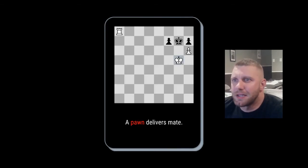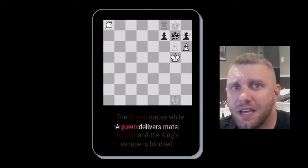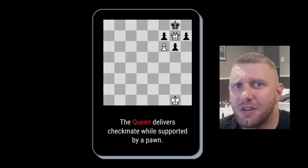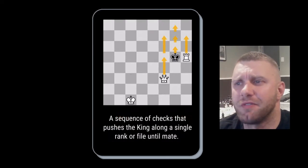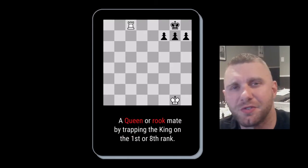Yep, we got it. Keep track of your points — you'll need them in the end. After you've been through the whole deck, flip it over, shuffle it a few times, then go from the black side. Now that you have the description, your job is to identify the checkmate through the diagram and the description.